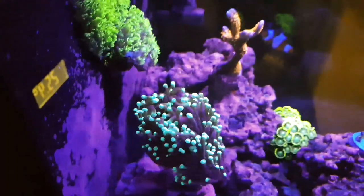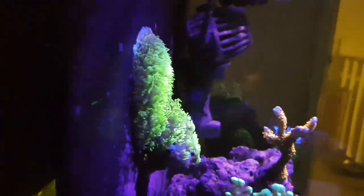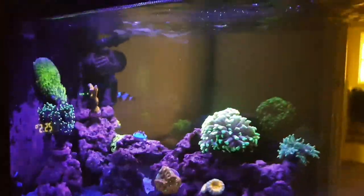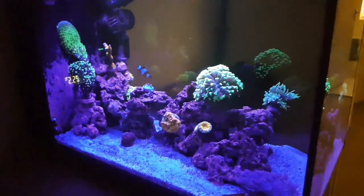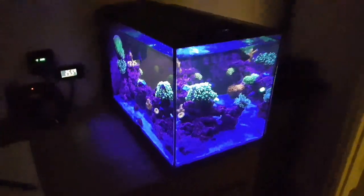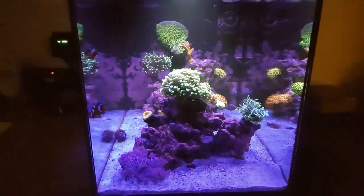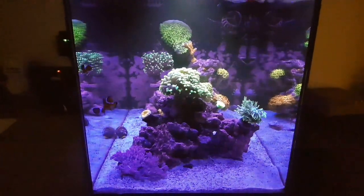Coralline has really started to come back. I did say this a few weeks ago, but it is really starting to come back now. I don't see any white spots on the pink coralline anymore. The bit at the overflow in the top left that was fully white is now fully pink again, which is great. I'm not sure what was causing that.